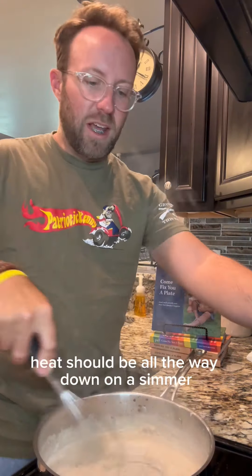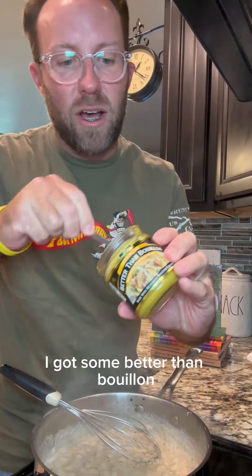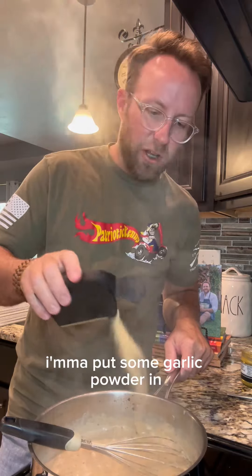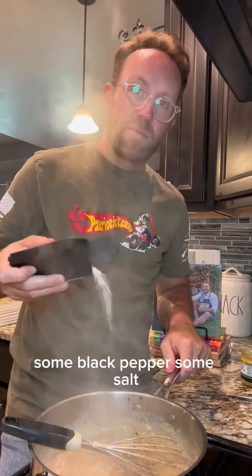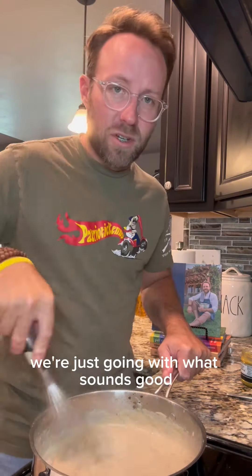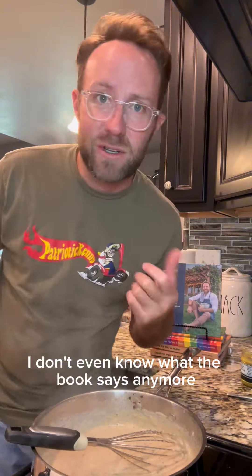Oven's preheated to 400. Heat should be all the way down to a simmer at this point. I've got some Better Than Bouillon I'm going to put in. Season this up however you want — I'm going to put some garlic powder, black pepper, and salt. Mine's a little thick so I'm going to put some milk in to thin it out. Y'all, we are totally off script at this point, just going with what sounds good.